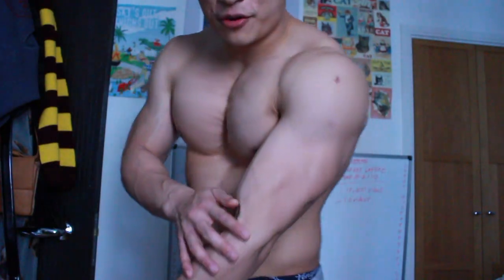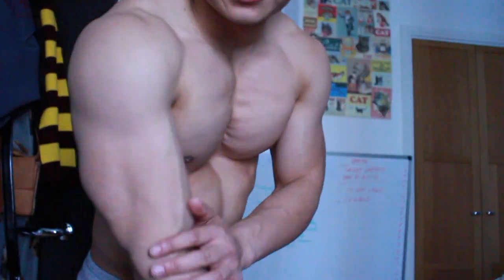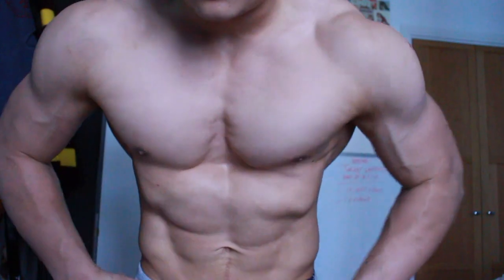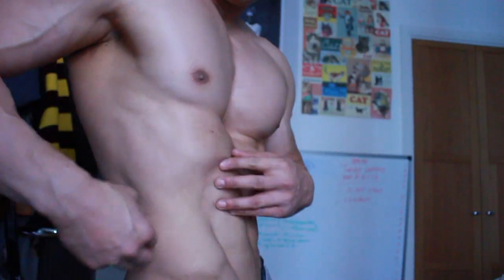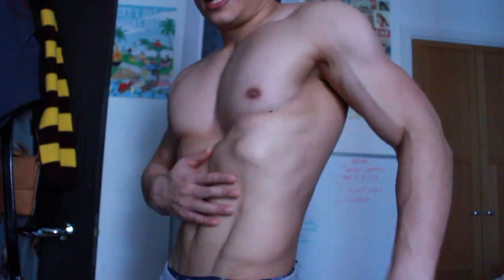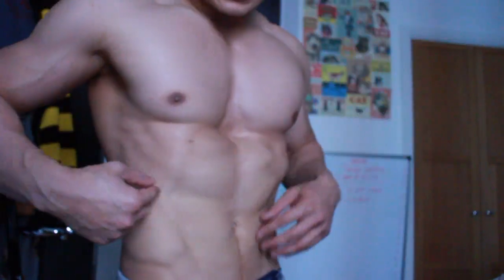Now I've got a bit of a pump on. You can see the veins coming through, the pecs are filled out, the lats are filled out. I've deliberately not had much to eat today so the stomach is flat and there are some chest veins going on. Now I'm going to find somewhere with some good lighting.